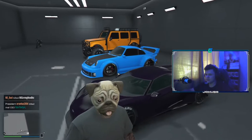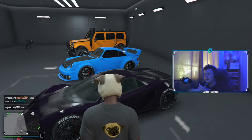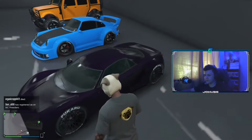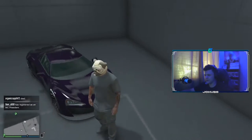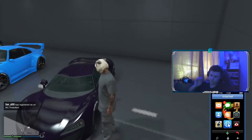Juice WRLD Fast car — the song from Juice WRLD. In the video clip he is driving a McLaren, and I'm going to show you how to make it inside GTA 5 Online. As you can see I have already made it here. It's going to be a tutorial on how to recreate it.